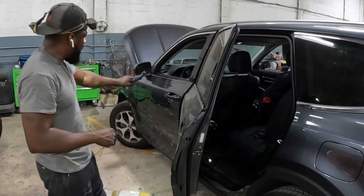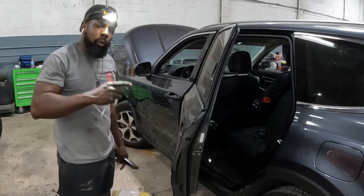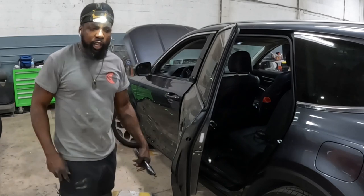I'm gonna show you guys how to take apart the front door — the mirror, the handle, and the trim panel. Thanks for tuning in, I'll see you guys on the next video.